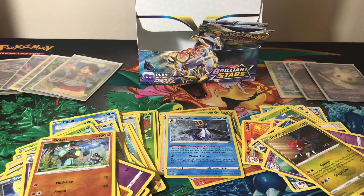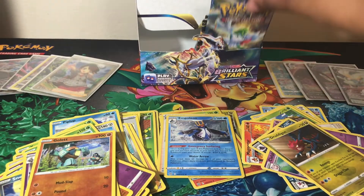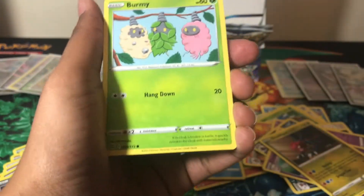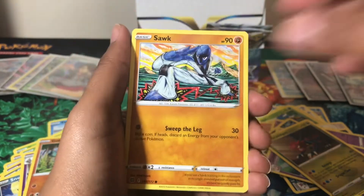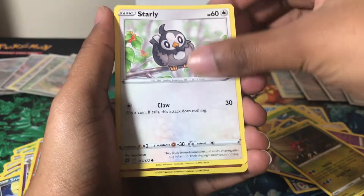We have a Gible, Trapinch, Castform, Shroomish, reverse holo Golett, and a Tropius V — so that's nine hits. Just hoping to get to 10; that's all I'm asking for. I feel like because there are character rares now, it kind of changes things — you might get two hits in one pack. At this point I'm really looking for a rainbow rare — I don't care what it is, I just want something rainbow.